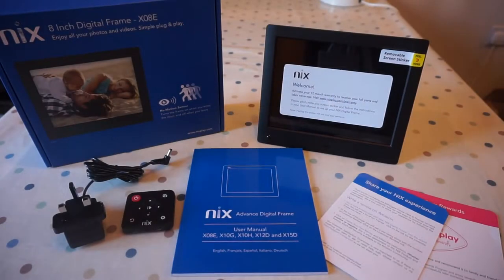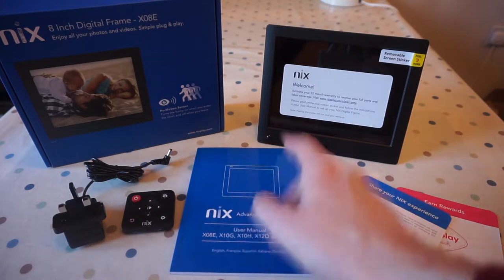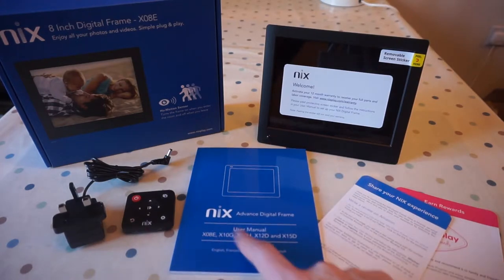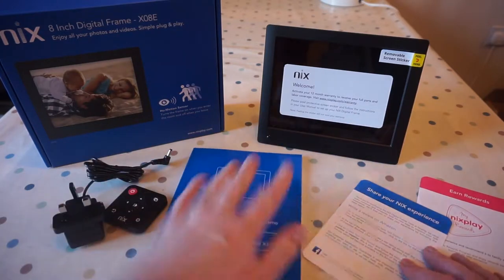So this is what comes in the box. You get the photo frame itself with a nice protective sticker over it, a user manual — this is a user manual for lots of different models and in lots of different languages — and it's pretty thin so hopefully it's pretty simple.